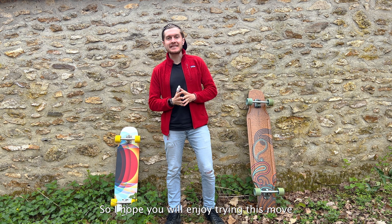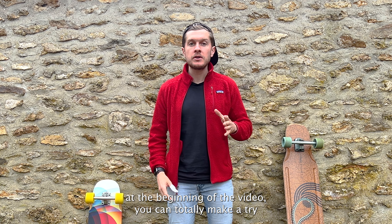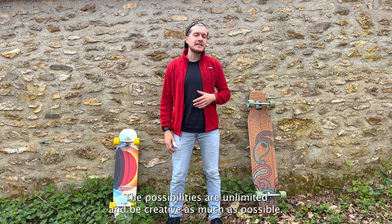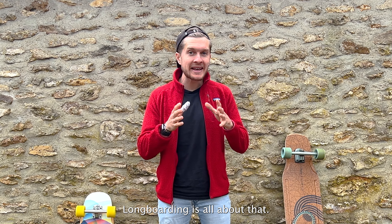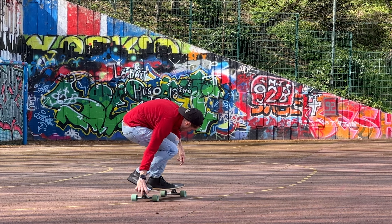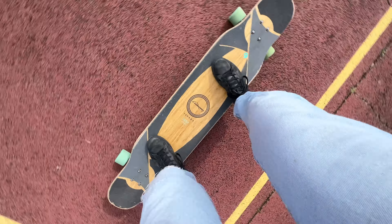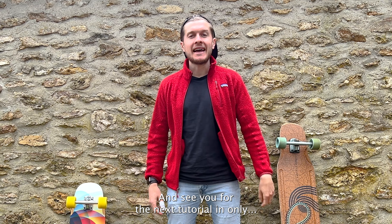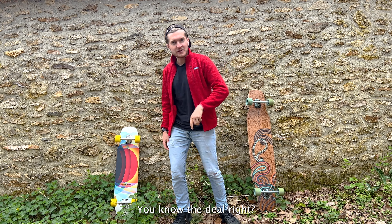That's all for today. I hope you enjoyed trying this move. As I mentioned at the beginning, you can totally try it front side — just the opposite direction. The possibilities are unlimited, so be as creative as possible — longboarding is all about that. I wish you a great experience with good riding vibes, and see you for the next tutorial. You know the deal — bye!